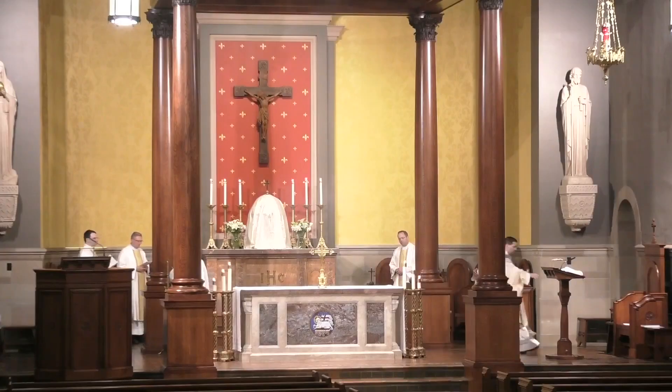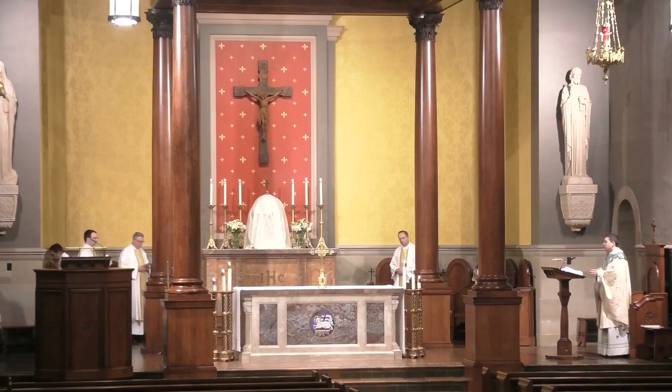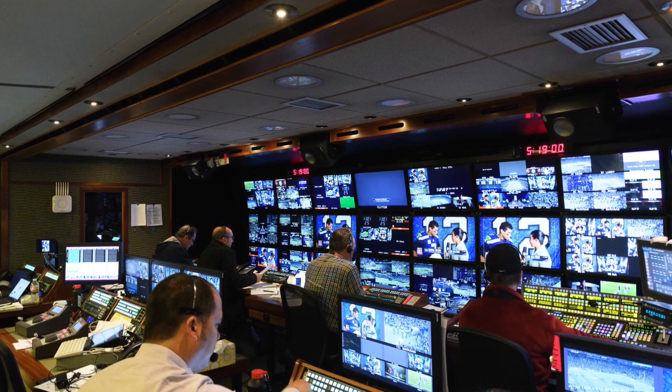If you have a webcam in addition to the external camera, you could set the webcam to be a wide overview angle showing the entire area of interest — like the whole sanctuary if you're streaming a liturgy — and have the external camera set up on a tripod with a zoom lens focused on areas of interest like an altar, lectern, or the presider's chair. In OBS, you can switch to the wide-angle webcam scene, and while it's not visible on the live stream, point the external camera at the next area of interest, then switch back. You're basically doing all the amazing things sports broadcasters do when producing live events in their video trailer, but all on your own laptop.